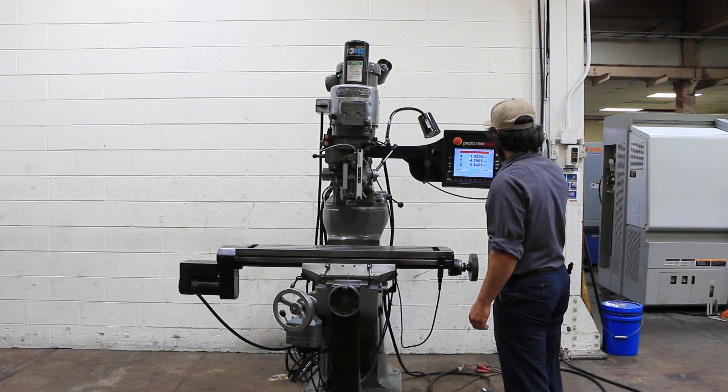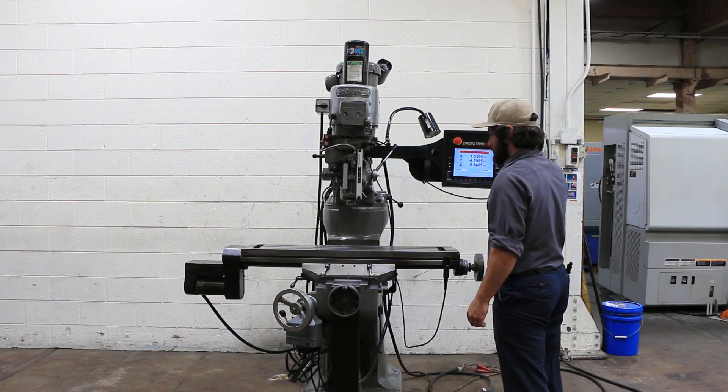That's your X axis. The machine has a 9 by 42 table and 26 inches of X travel.